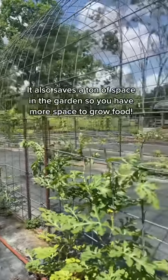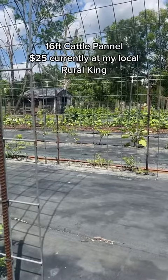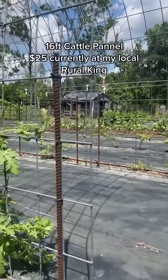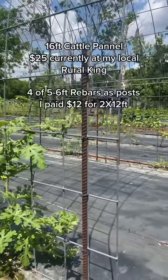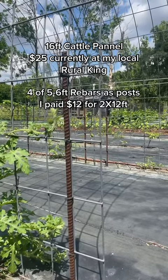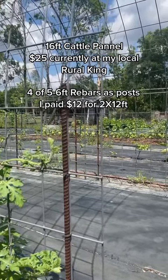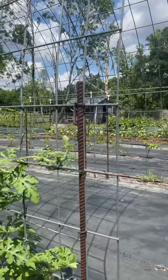For each section, you're going to need a 16-foot long cattle panel or hog panel, whatever's cheaper for you to get. I have 14 sections in total here. You're also going to need four 6-foot long pieces of rebar. I bought 12-foot lengths and cut them in half because that was less expensive. You could also use T-posts, but I found that was a more expensive option.